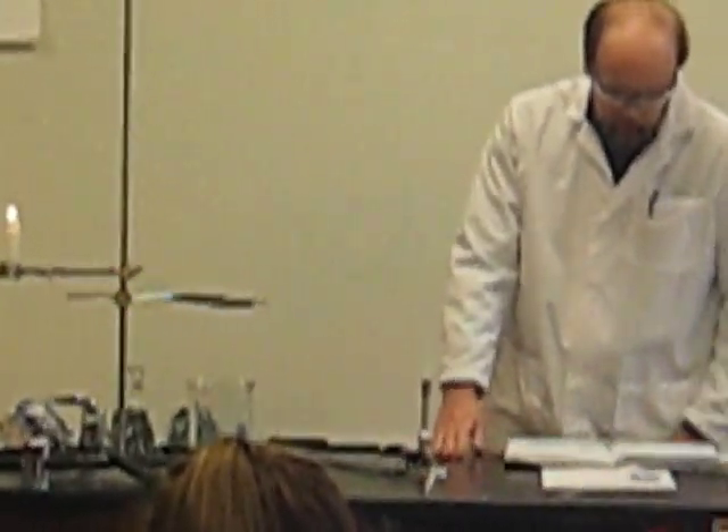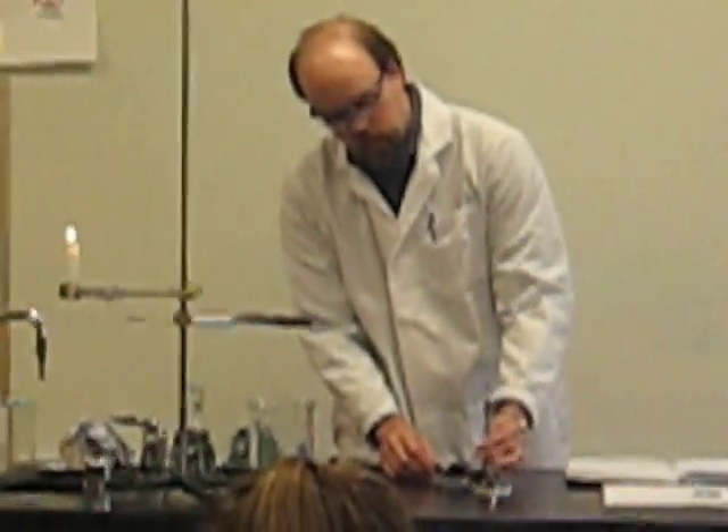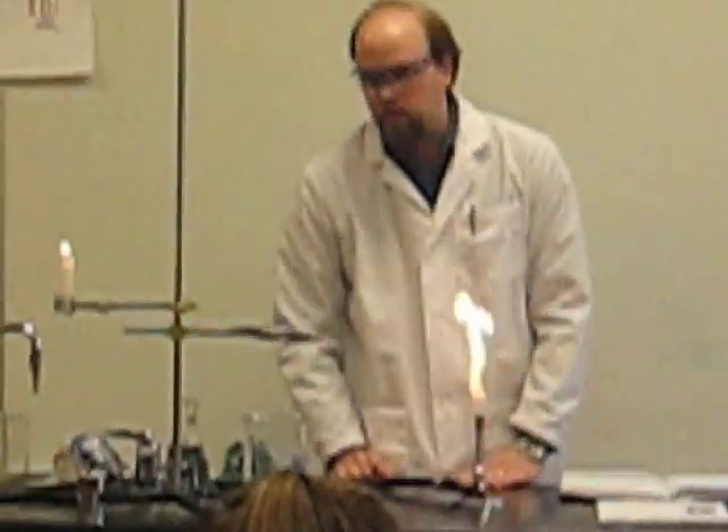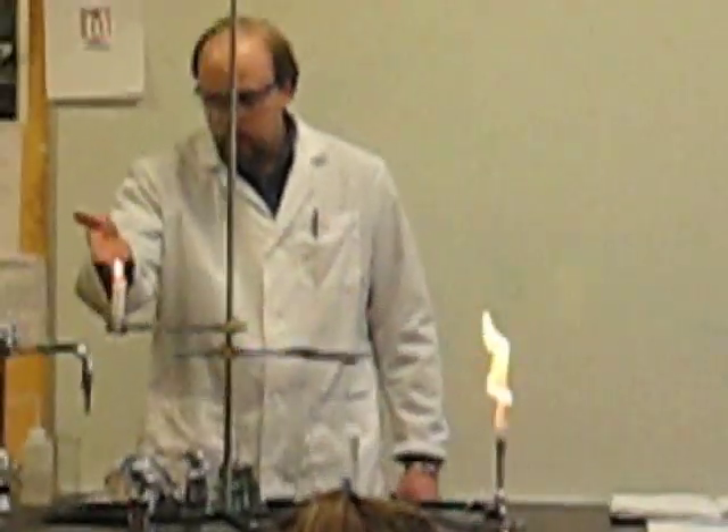A couple of features of the flame. If we have one of these yellow flames, this is an improperly adjusted flame, and it means that we don't have enough air — we don't have enough oxygen. It looks a lot like a candle flame.